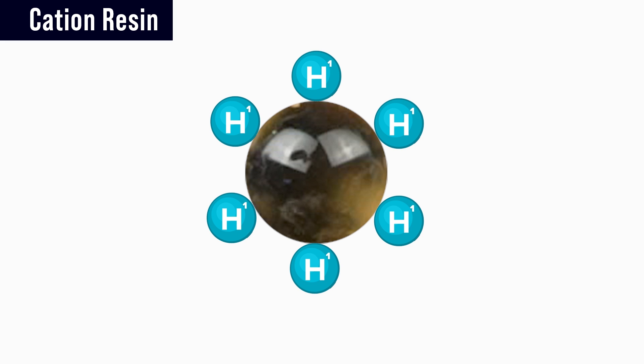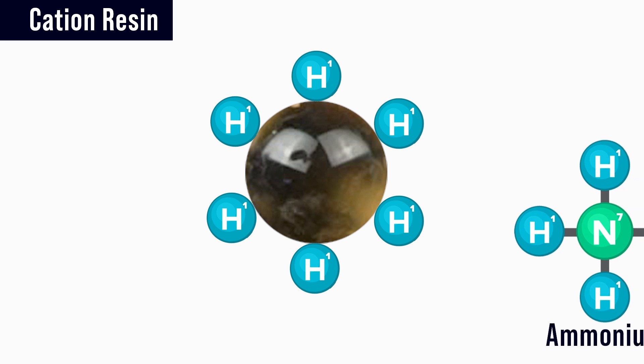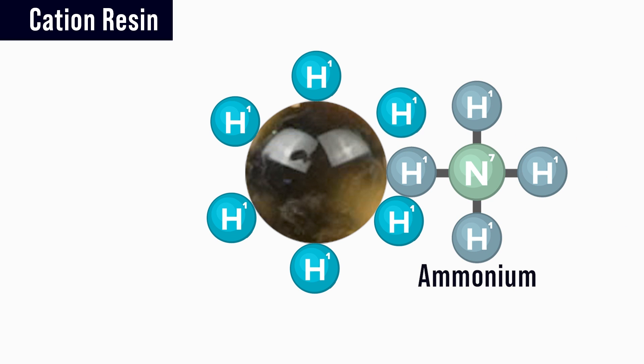The cation resin is surrounded with hydrogen ions that have a weak affinity for the resin. However, when something like ammonium comes along that the resin has a stronger affinity for, it releases that hydrogen and captures the ammonium in its place. So the surrounding water no longer has ammonium, but it does have an increased amount of hydrogen.